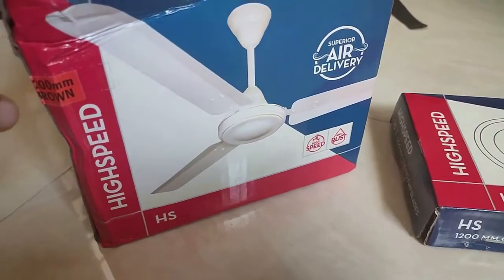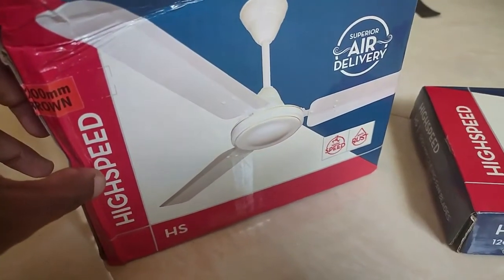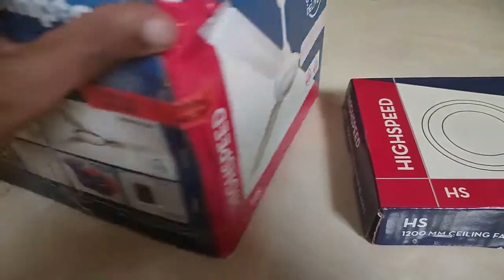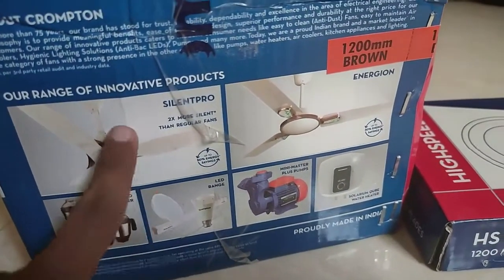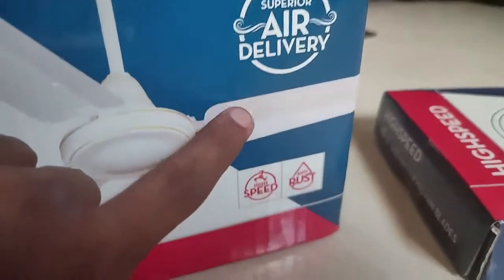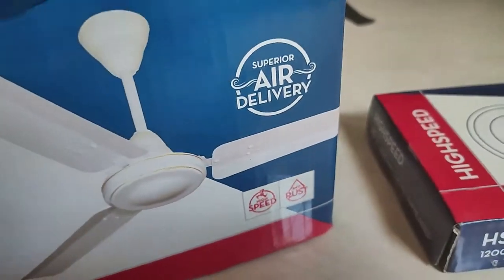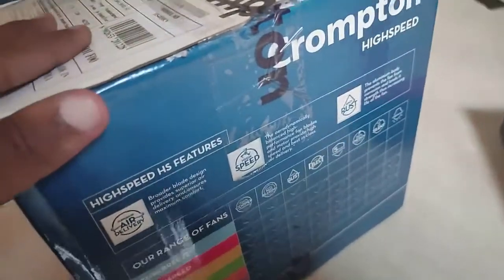The box back is really good. Looking at the main box — brown color, high speed, superior air delivery, and swirl variants are available. If you want a different design fan, it depends on the cost: higher cost options range from 1800 to 3200 rupees. This is a normal budget-range fan with high speed and anti-dust coating as the main selling points.